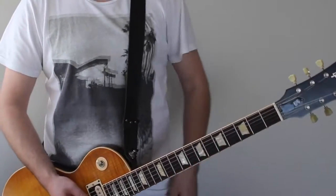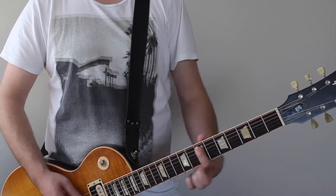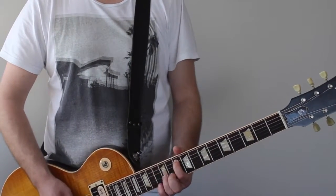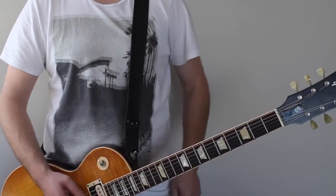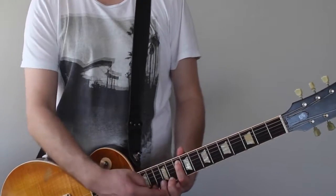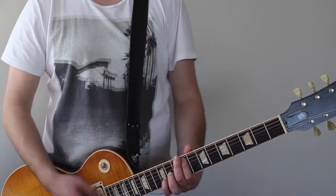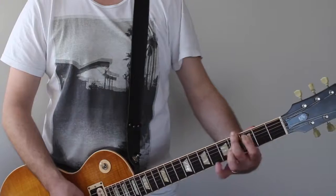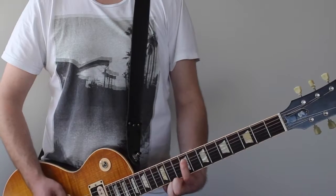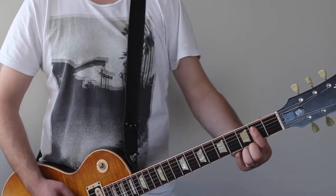Then there's a riff at the end of that part where you're just doing octaves, starting on a high G all the way up at the 9th fret on the 2nd string down, with your ring finger on the octave above, and then you're moving between the B and the C.